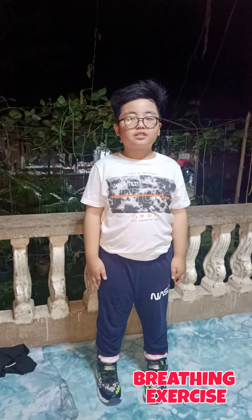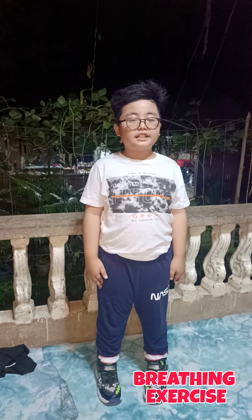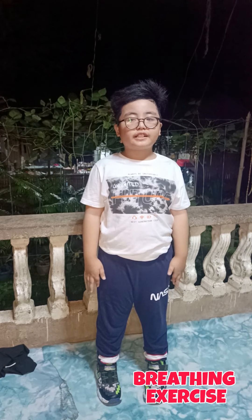Now let's do the breathing exercise. Inhale and exhale for the body.